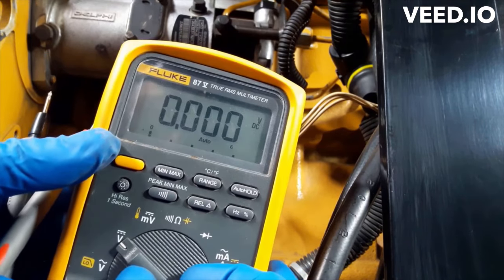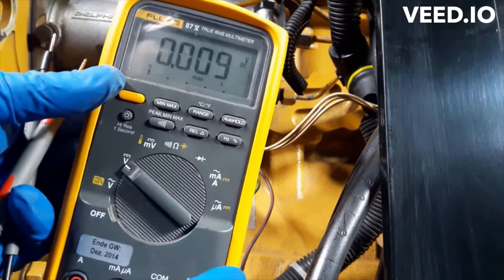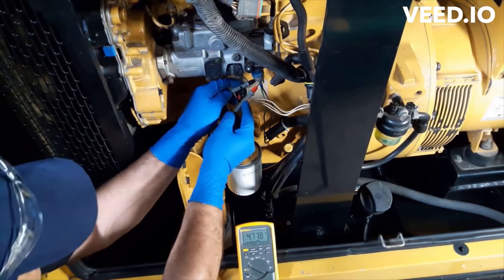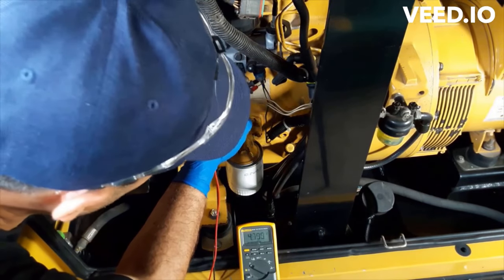Turn on the multimeter and put it on DC volt settings. Now check the voltage — the reading should be above 12 volts. My reading is 4.7, which is pretty low.